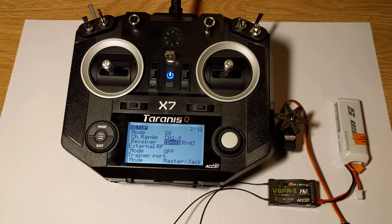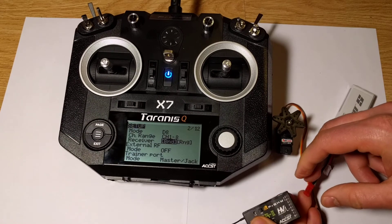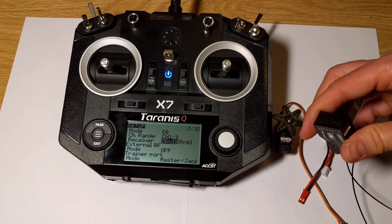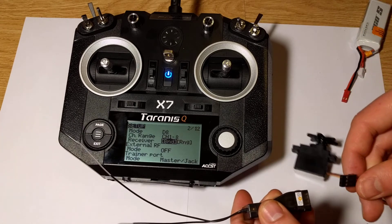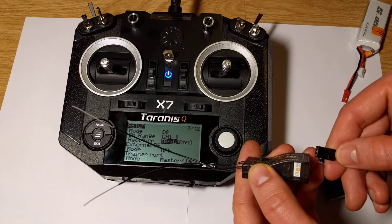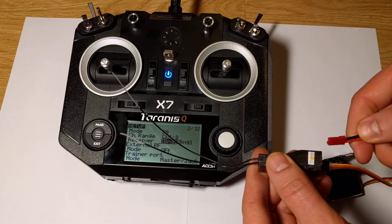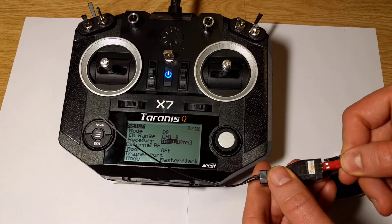Now we are ready to do some tests. So let's disconnect our battery, unplug the jumper, connect the servo, and plug in the battery again.